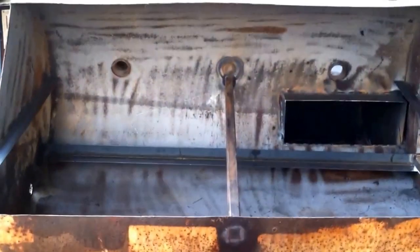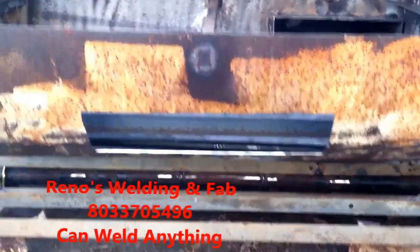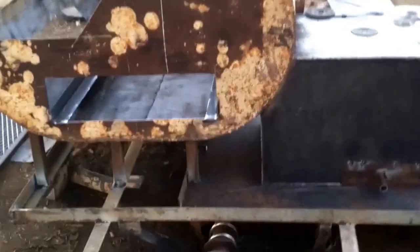Usually two weeks to make, and the price varies depending on what you want. A little door for the front, a little door for the side, a little air vent for the smoke box. One door for the front, two stacks that open up and close. Smoke box connected to the tank, as you can see.